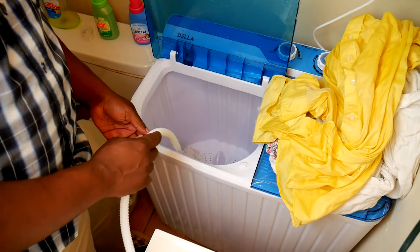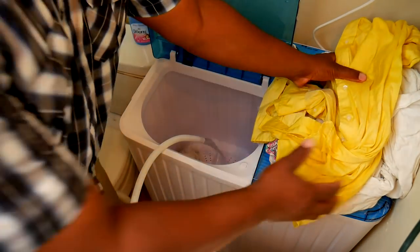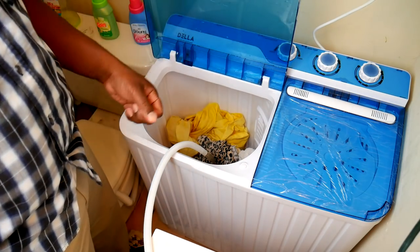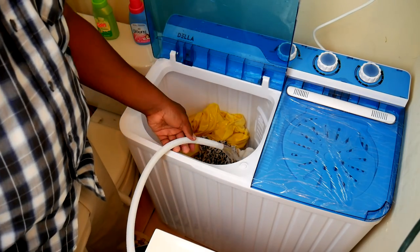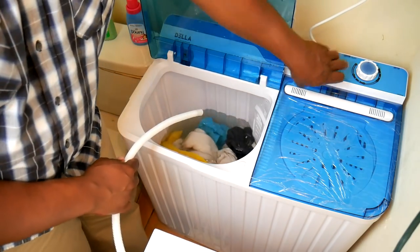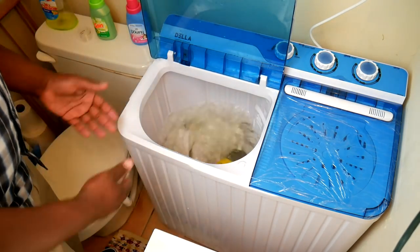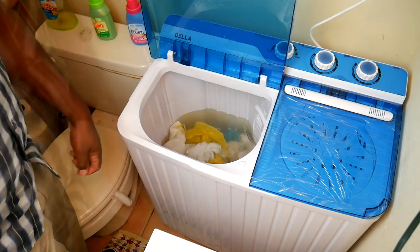This is the part that makes you realize the machine is not automatic and not as convenient as a standard washer. After spinning out the soapy clothes, you have to put everything back in the washer to run a rinse cycle — you can't just start it and walk away. You need to be home to do all of these steps. I'll let this fill up and come back. The rinse water is not very dirty so I don't have to rinse it that long.